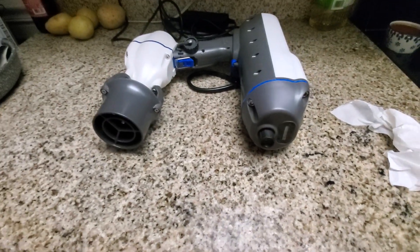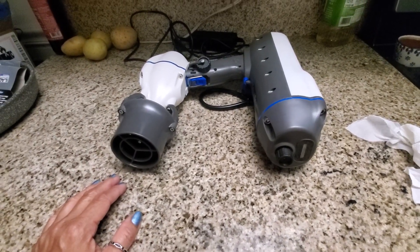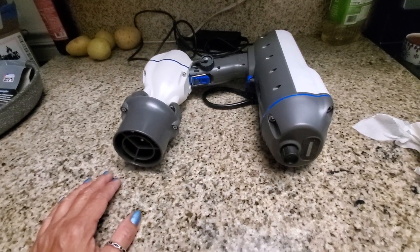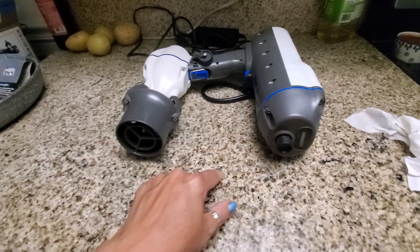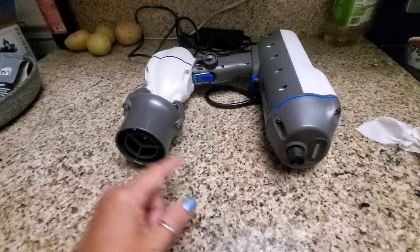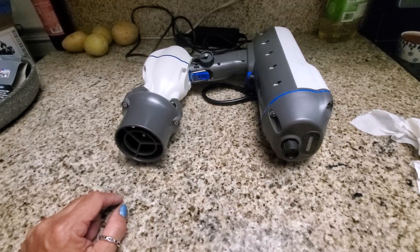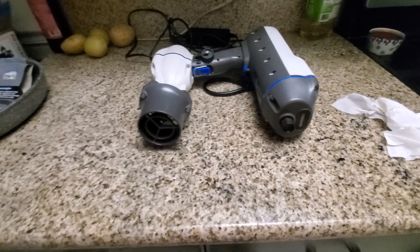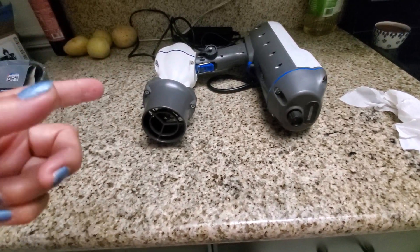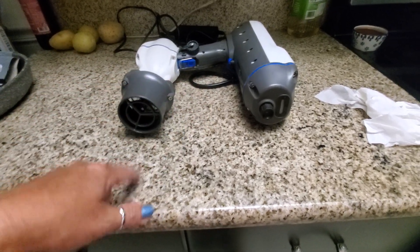You guys serviced the machine for me not long ago — I don't know if you remember, I might still have the order. The battery was dead — you guys said it was in deep sleep or something — so I sent it in and you guys serviced it and sent it back. When I got it back, I was able to charge it. It was showing red on the battery charger, so I knew it was fully charging.